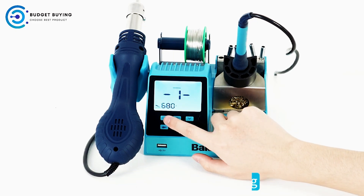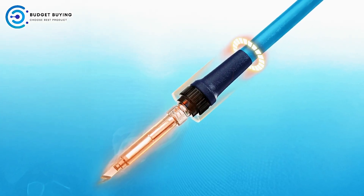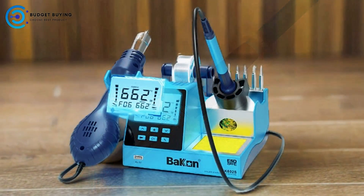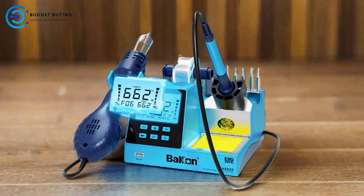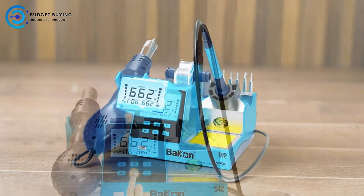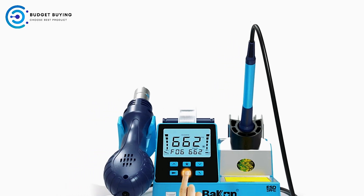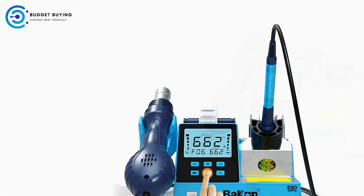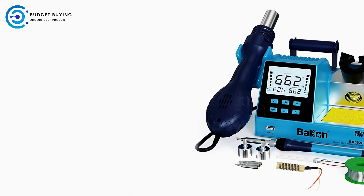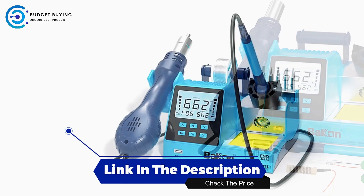Coupled with the automatic auto-sleep function, the station conserves energy and helps protect both the equipment and the working environment by automatically entering a sleep mode when not in use. With rapid heating, stable temperature control, and high-frequency performance, the BK602S delivers consistent, reliable results, making it an essential tool for anyone involved in detailed soldering or rework tasks. Its blend of advanced features and practical design makes it a standout choice for professionals seeking precision and efficiency.